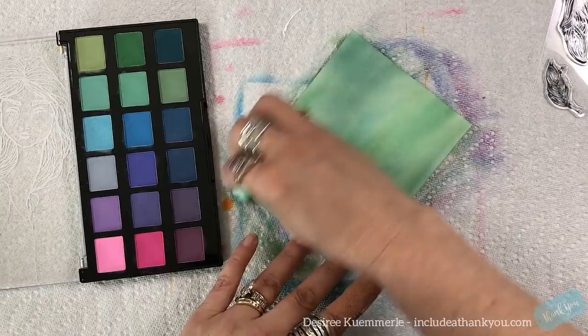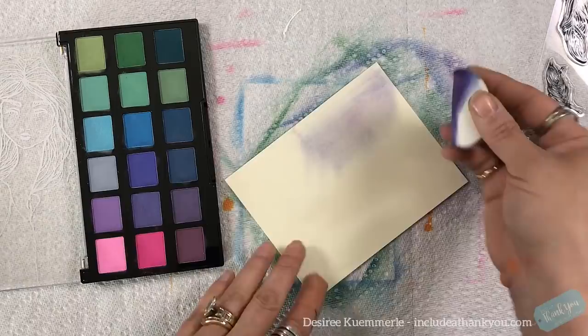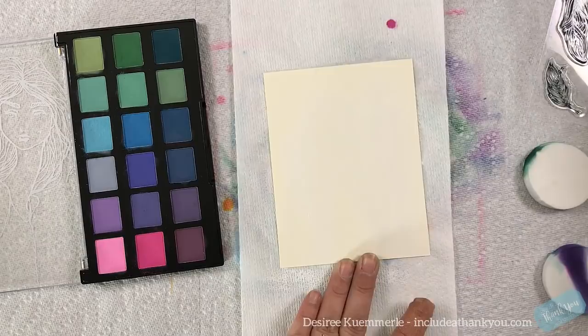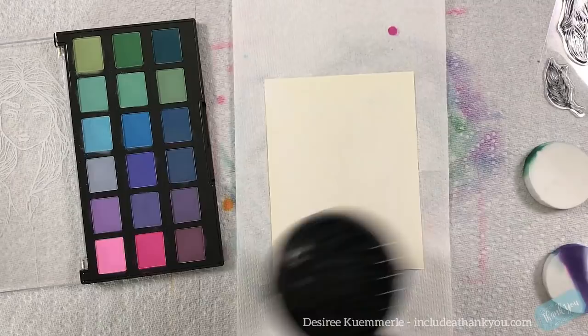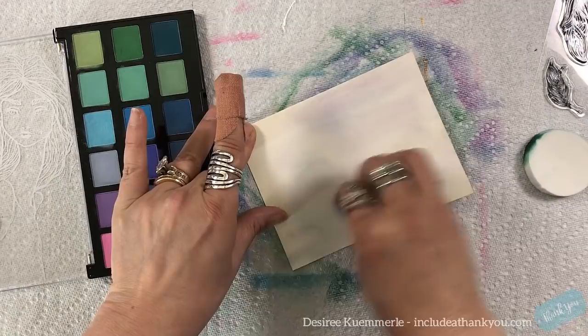The part you didn't see is that I'm going to make a journal page. I'm using my eight by eight ring-bound journal book, building it off of mixed-media paper. You can use watercolor paper, mixed-media paper — whatever you would want to use is absolutely fine. So I have the green panel done and now I'm going to create the purple.